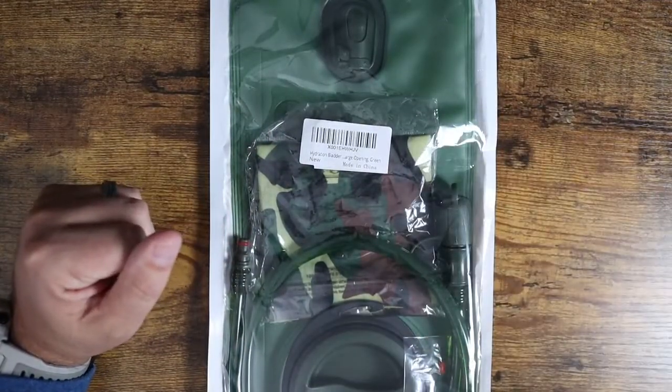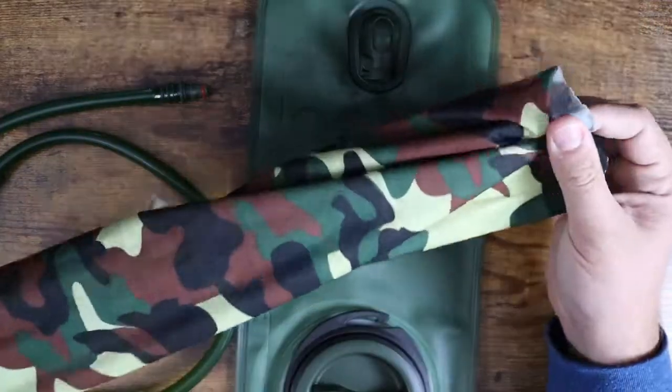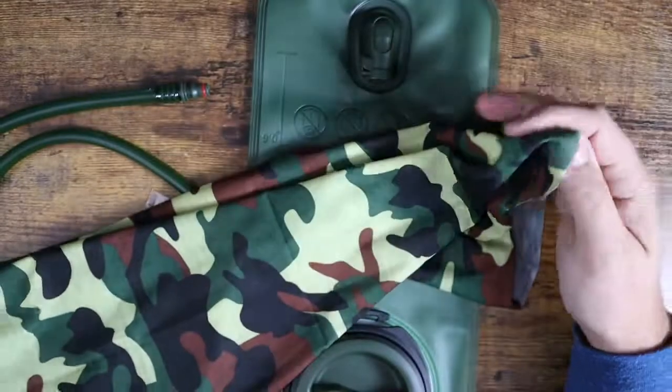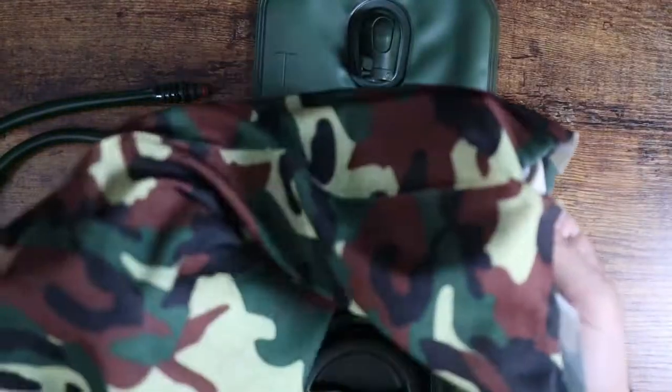Let me pull it out and show you what this thing looks like. Pulling it out of the bag, this one actually came with a free camouflage neck gaiter, which is pretty nice — one of those elastic kind of neck gaiter mask things. That's a nice little extra bonus.